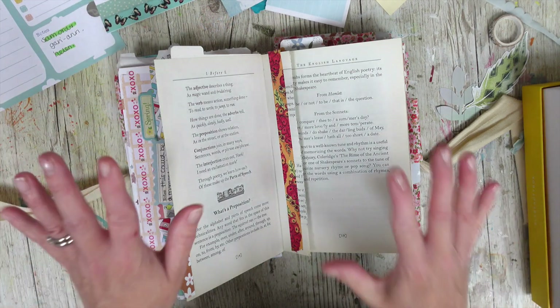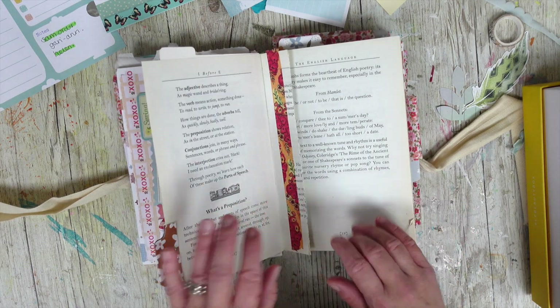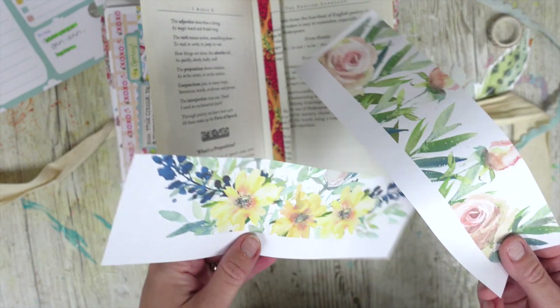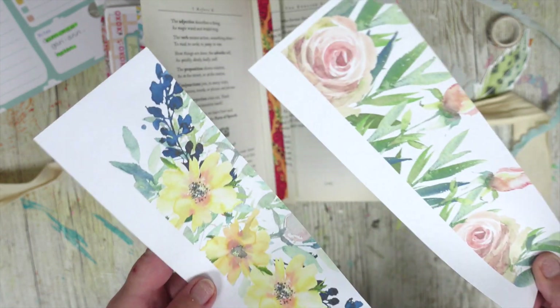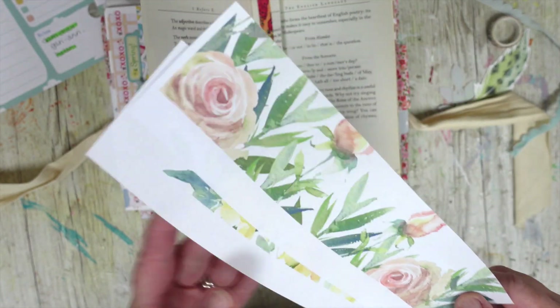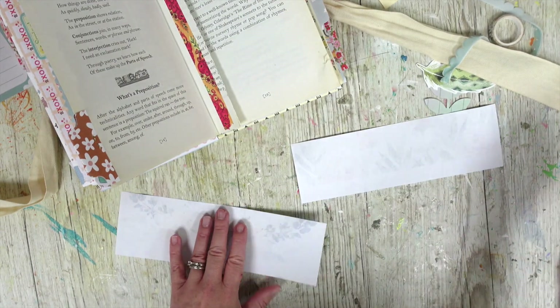I've got a bit of a junk basket here as well. That's what we're going to be using today — using up bits and pieces that you can find around your house. I love doing this kind of thing. I've also printed off calendars to use; they're free downloads I found on Google, but they didn't quite fit my planner and this was what was left, so rather than bin it — it's so pretty — I've had it on the side of my desk.